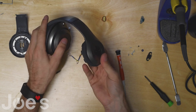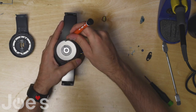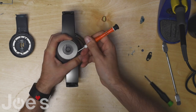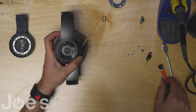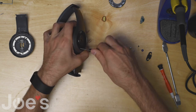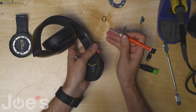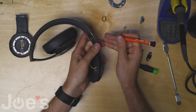At this point you want to flip the headphones over and remove this center cap by prying it up, just like that. There are four screws under the cap that you can unscrew with the Phillips screwdriver.